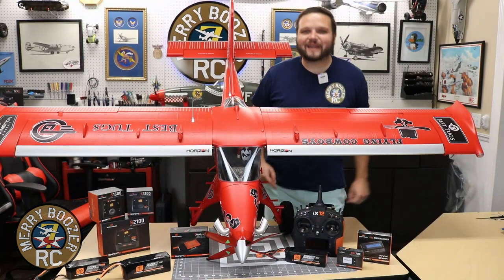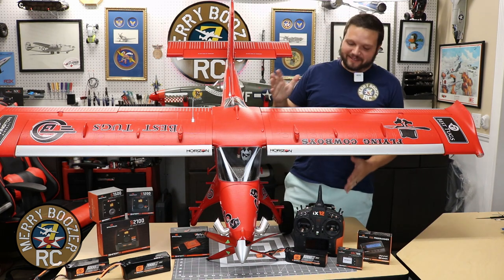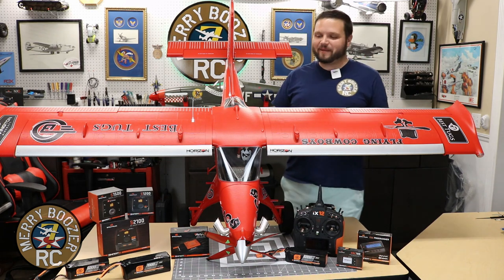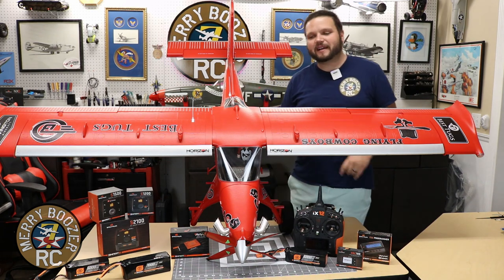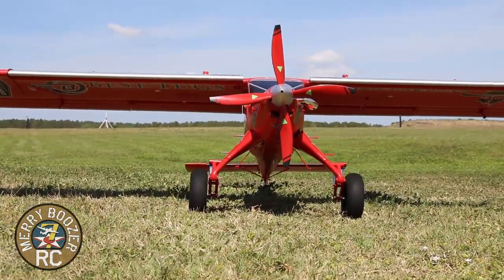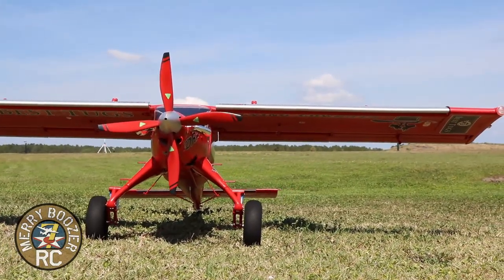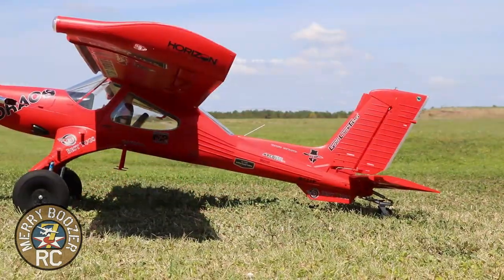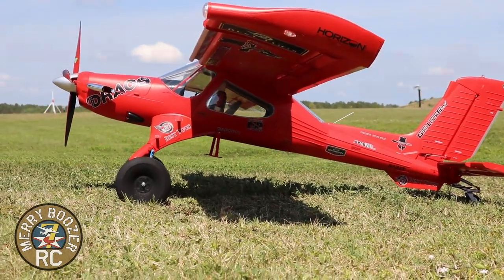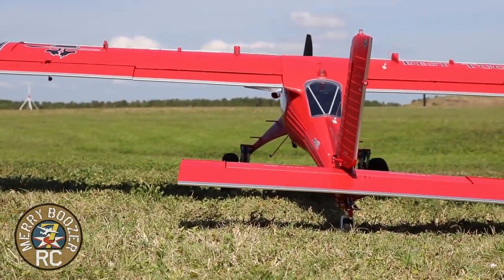Guys, welcome back to the Merry Boozer's RC Channel. Today we're back with the Draco. We've got it ready for its performance flight. We kind of were just out there playing around, getting used to it finally, and I wanted to show you some of the capabilities of this airplane. There's going to be a lot more videos to come. We have flown it now on everything from a 4,000 to a 7,000 milliamp smart pack.